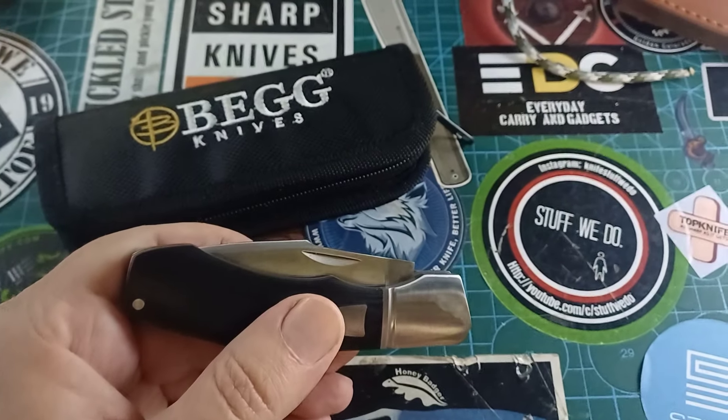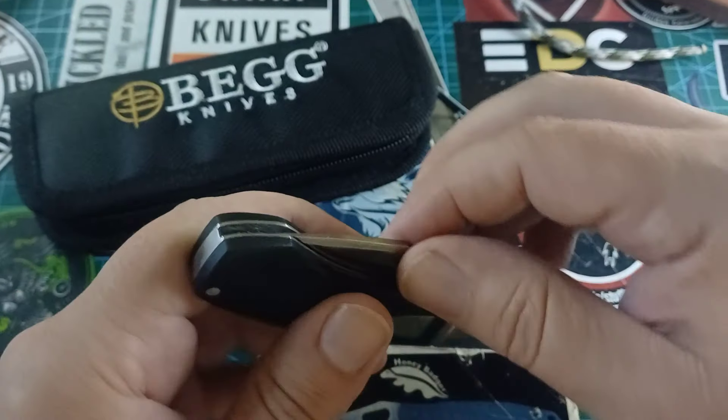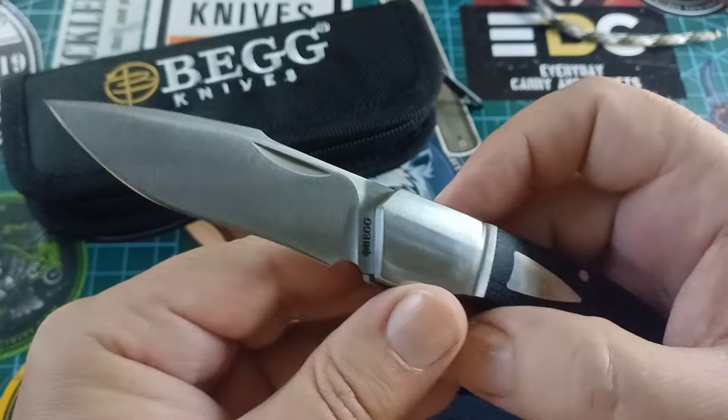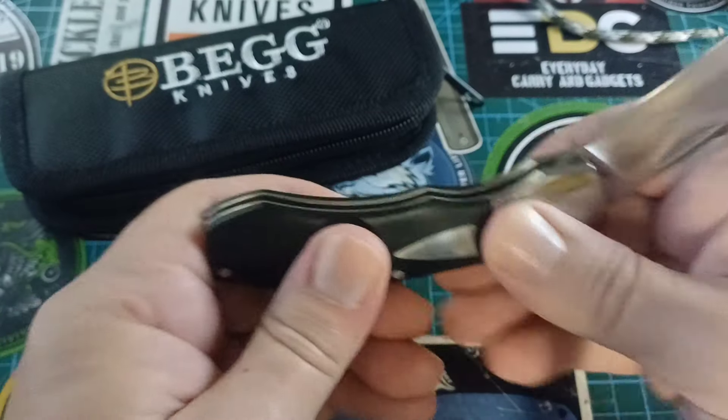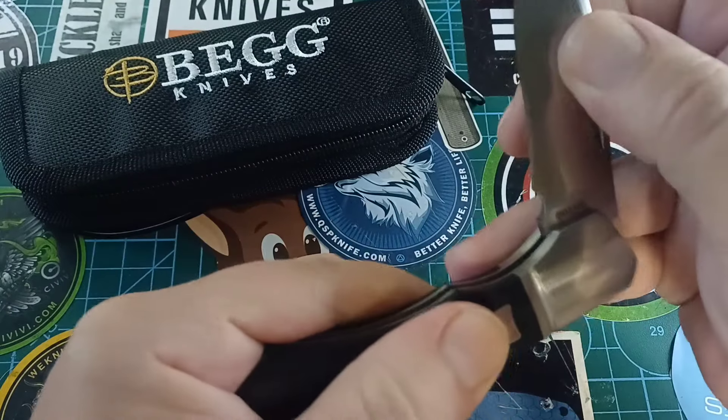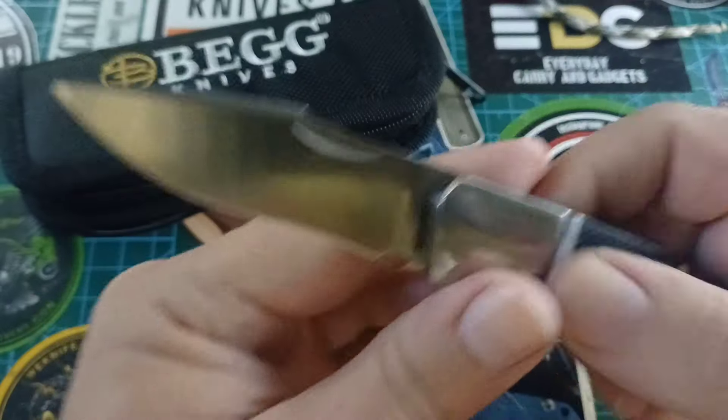Maybe a five on the pull, maybe a four — it's not too harsh. It's going down on its own a bit. Nice snap at the half stop, then open. Open.